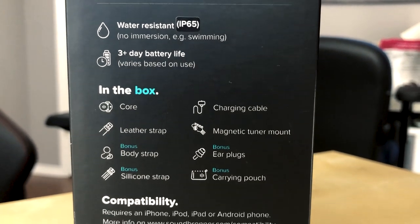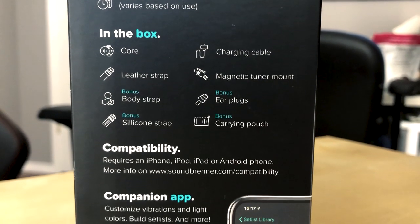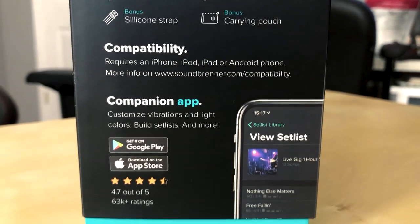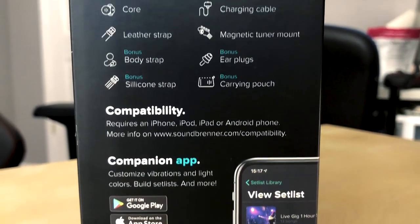Reading the box: included in the box is the core itself, a leather strap for wearing it as a wristwatch, and a silicone strap — probably better for sweaty sessions at the kit. There's also a body strap so you can wear it around your chest, a magnetic charging cable, a tuner mount, and the little image on the box shows it on the neck of a guitar. There's also a pair of earplugs and a carrying pouch.